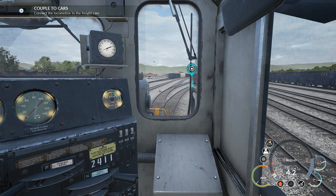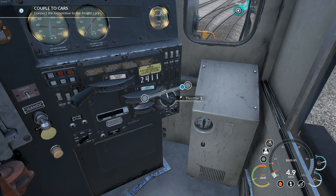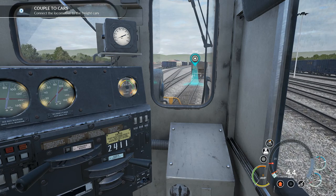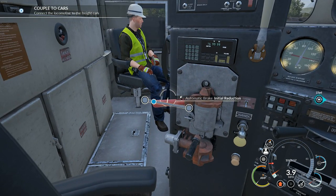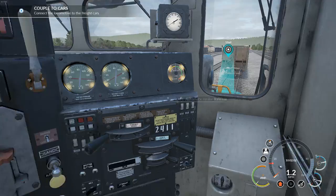We're moving — slowly slowing down. Give it throttle one. There we go, here we go. There's a reduction on the brakes — too much braking. Release.